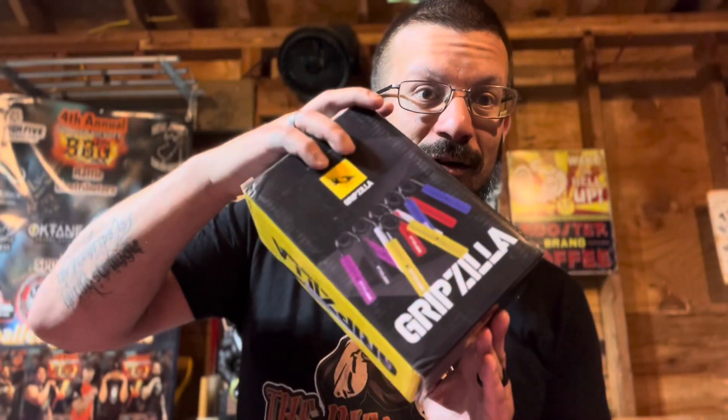I hope everybody has a wonderful day — stay tuned for what's next. Hey guys, I know you just saw me unboxing a whole bunch of cool new gifts from Gripzilla — got some handles, grippers, as well as their innovative Dynamo, which is easily adjustable.